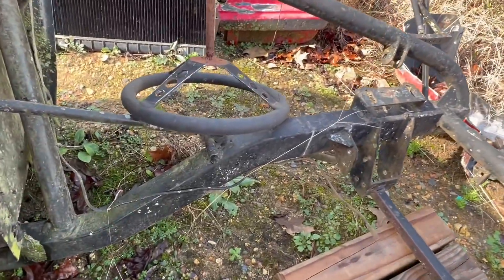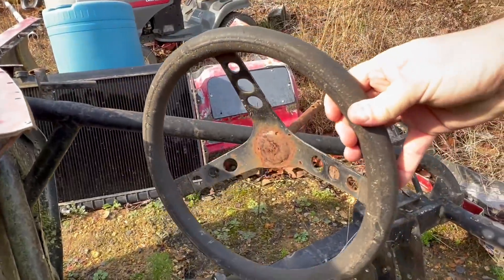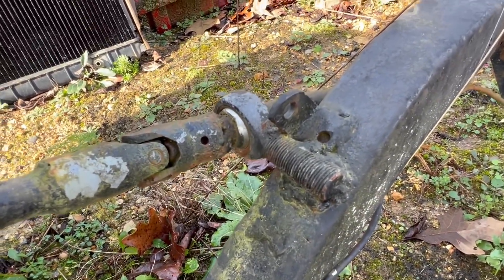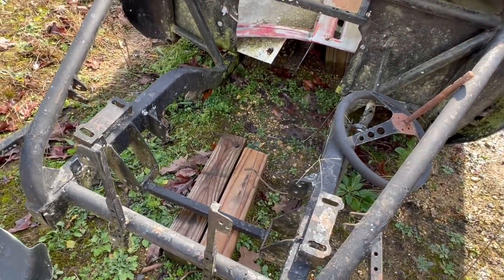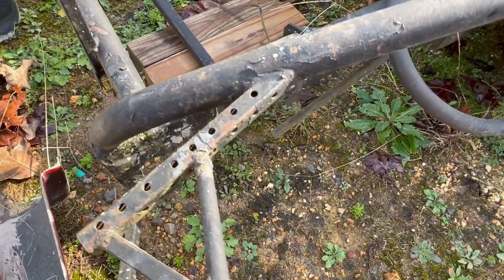The front suspension is all gone, but you can see that it probably had some sort of tubular control arms on it. The front frame rails look like they're in pretty good shape — I don't think this car was crashed or anything like that. Everything appears to be pretty good, but it was disassembled, so there's a lot of missing pieces.